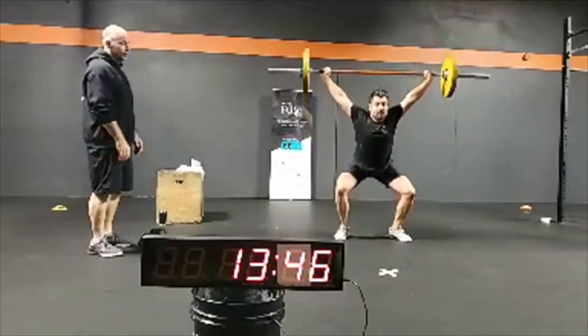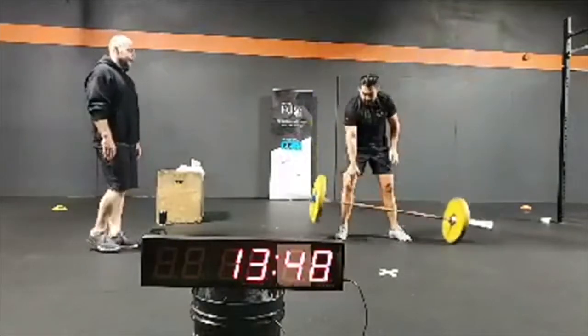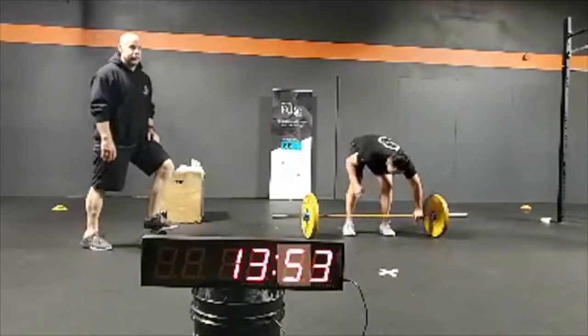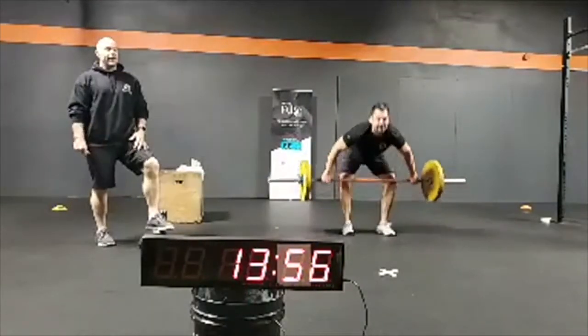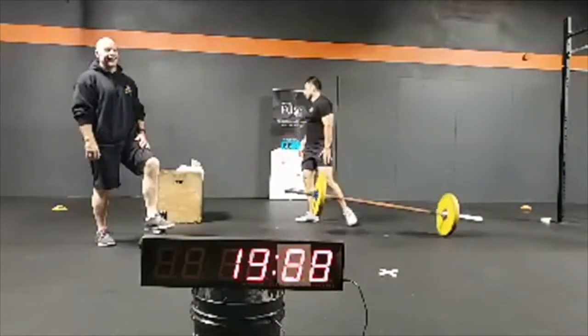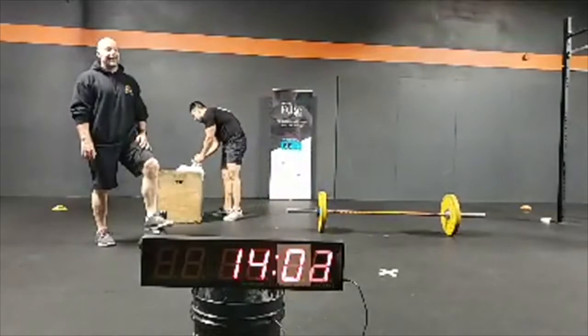Whoa — almost too much of a change. He pulled that one so well he almost fell backwards. I'll take that every day — now he knows how that feels. Nice fix. Come on Rina, let's go. Don't just look at it, let's go.